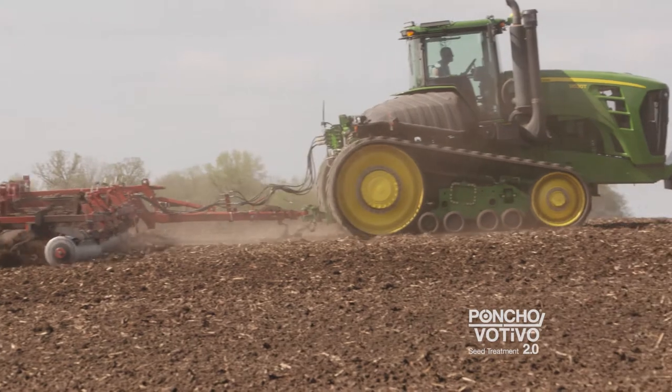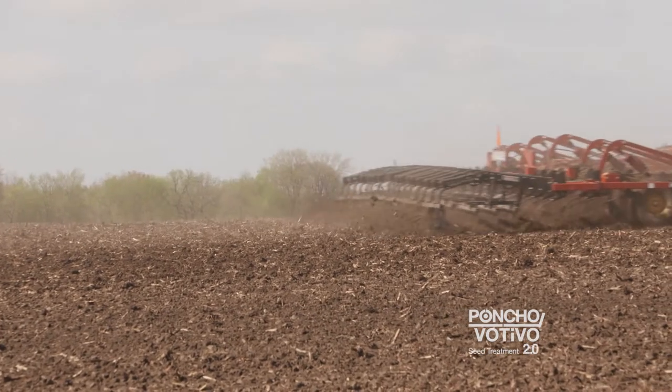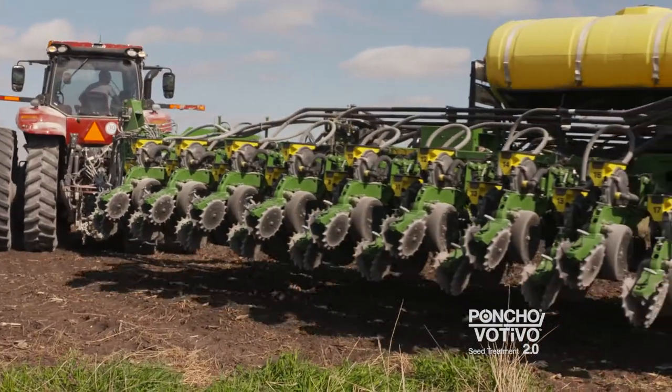We're a conventional tillage operation. We do a deep ripping in the fall, then come in with a field cultivator in the spring and follow up with herbicides. I've started going with Poncho on everything now — either 1250 or the 2.0 this year — so all of my corn is treated.